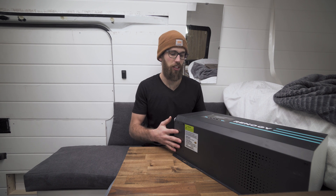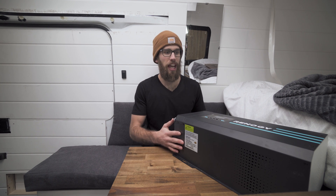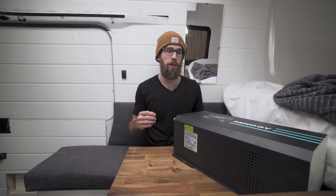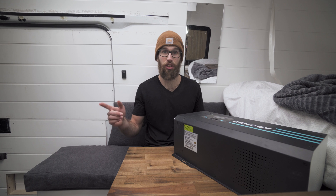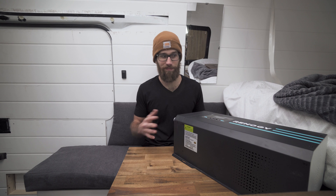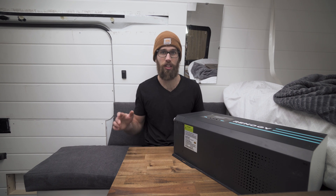We'll also be able to hook into shore power, which will be really nice when we pull into campgrounds. I have a 30 amp outlet that I'm going to be installing on the outside of the van. The reason I went with the 2,000 watt is because I think that'll be plenty for us — we only have the two outlets. If you wanted to go with the 3,000 watt, that would be for much larger power sources, like a conventional stove, which we didn't go with — we went with a propane stove.